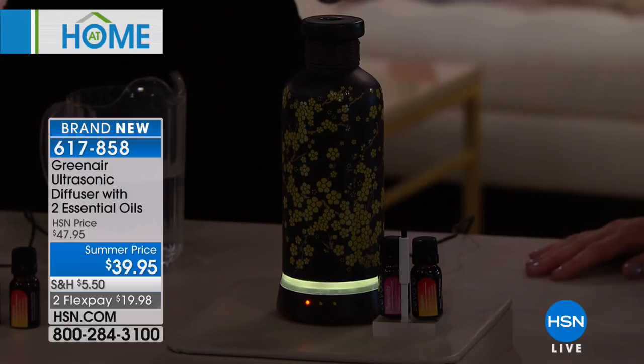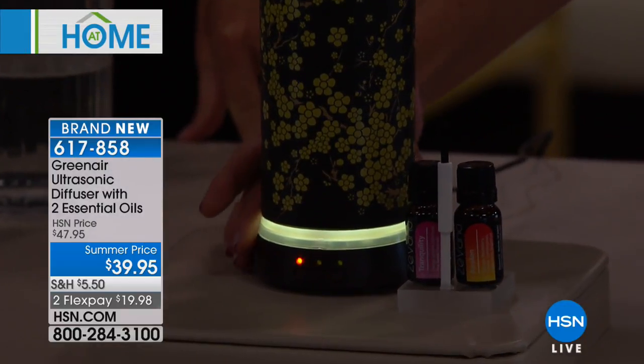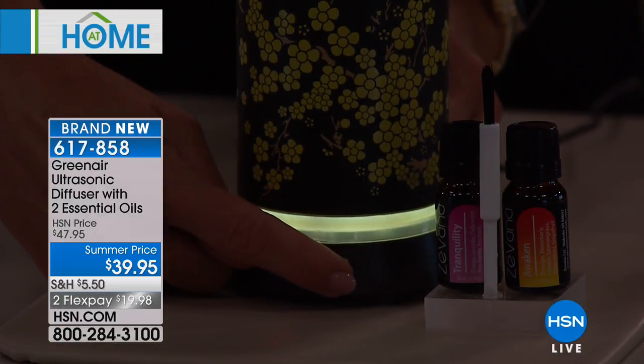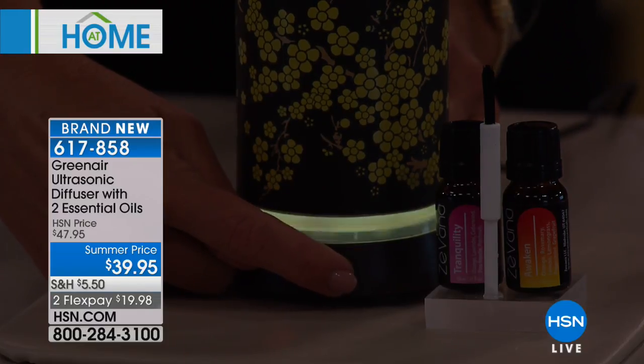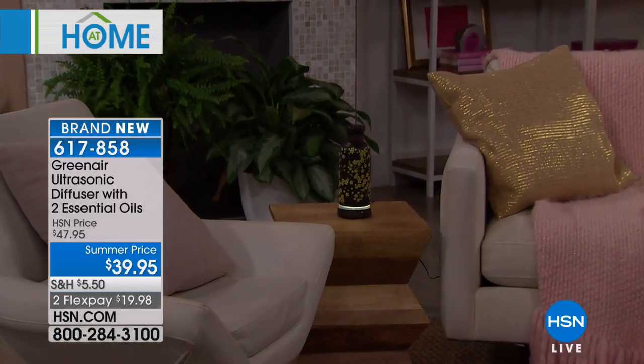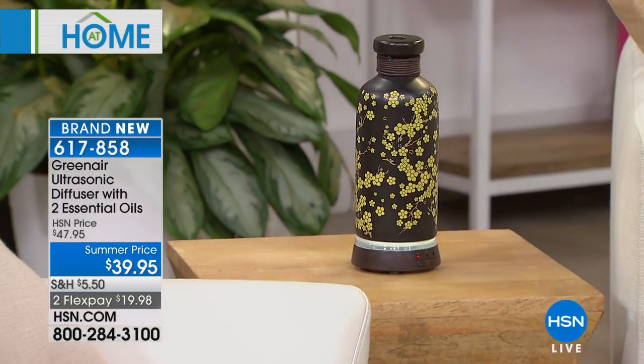Look at that gorgeous light in the middle — you can dim it. There are two buttons on the front: one turns on the mist, the other controls the light, so whether you want a little nightlight, full color, or none at all, you have that option. There's also a timer, so you can set it to go off in an hour, two hours, or just run through the full five hours. A teacher once told me that when she got a diffuser, she noticed a huge difference in the behavior of the children.